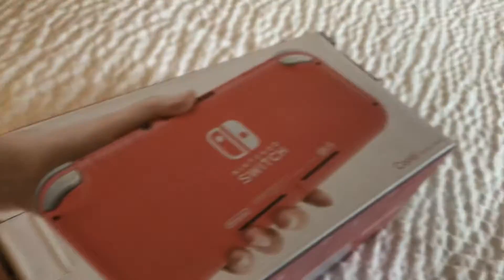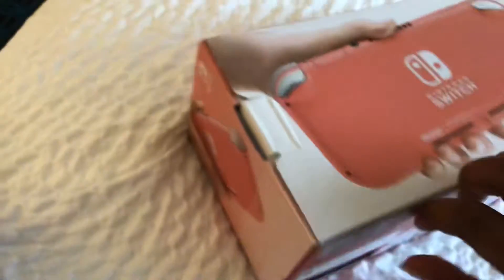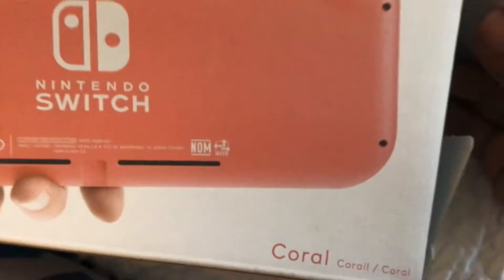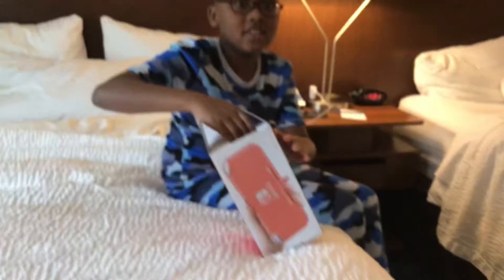Okay guys, so we're gonna be unboxing this Coral Nintendo Switch Lite. Let's get to unboxing.